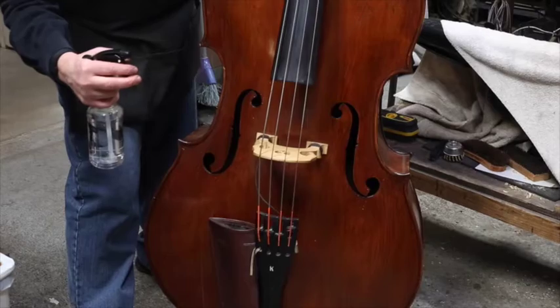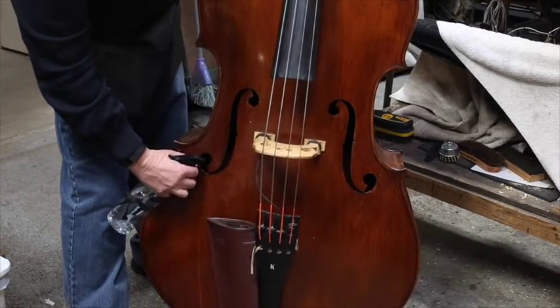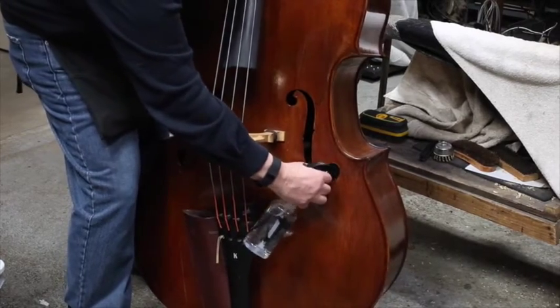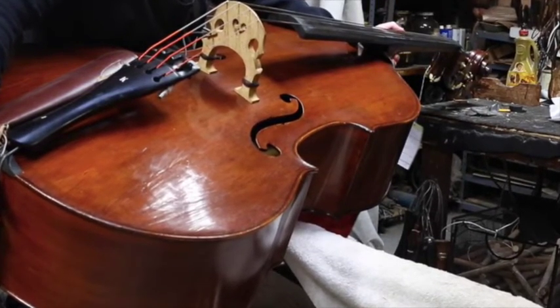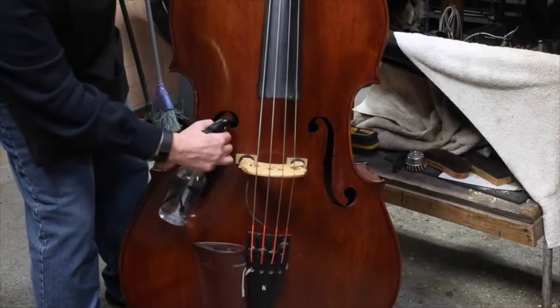At this time, hold the bass upright and pump spray one misting into each of the upper and lower eyes of the treble and bass F holes. Look inside to make certain that there is no overage of water inside the bass. With a fine mist, the wood within the bass will absorb this moisture.